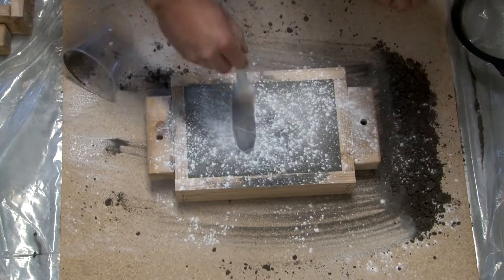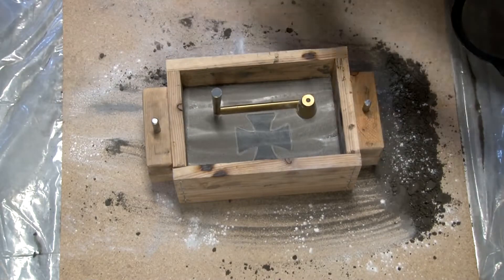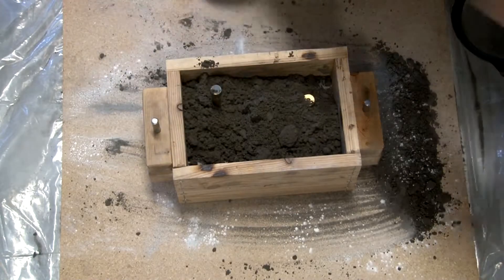Just putting baby powder on it so that way the sand doesn't stick to each other and I can pull the mold apart. There's my sprue and my spin trap. They seem to be working pretty well. I'm not using any facing sand on this — I'm not separating the sand.